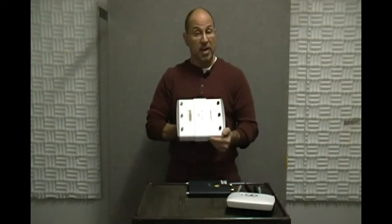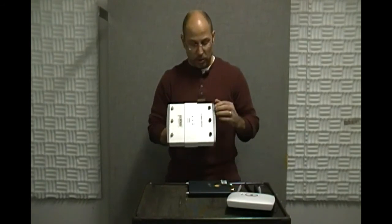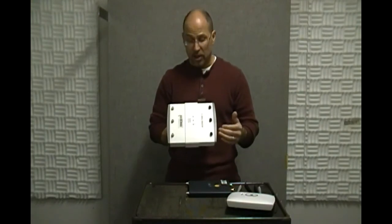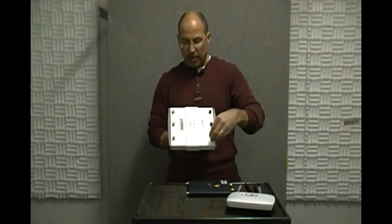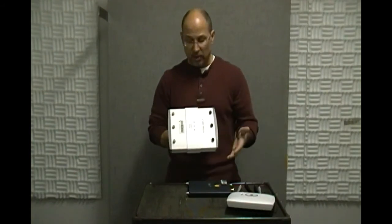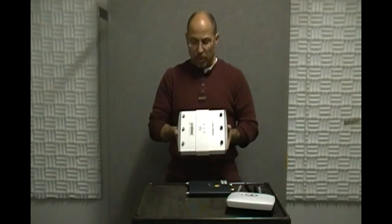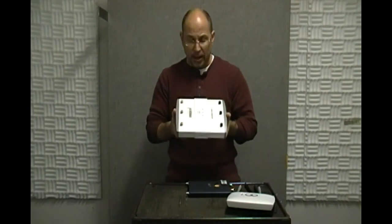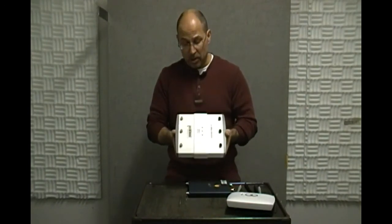Here is an example of an 802.11n fat AP — the dead giveaway is that we've got three antennas. This is the MIMO interface, but really what we've got here is different physical interfaces and different radios acting on all of these different interfaces. This one has got some weight to it as well, which means it's capable of doing all the processing, memory, and access control all by itself — making it a fat AP.